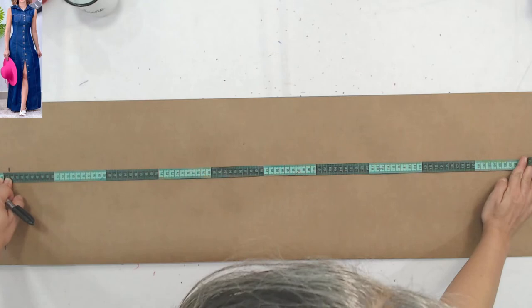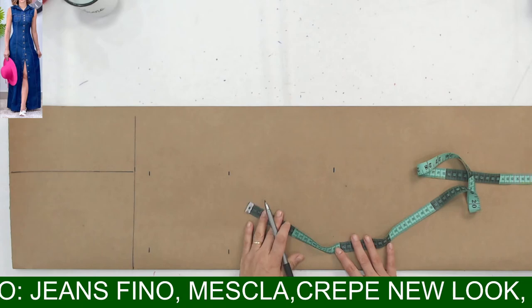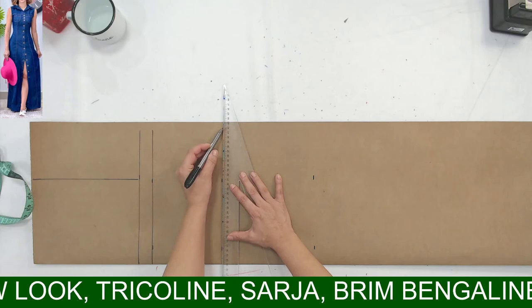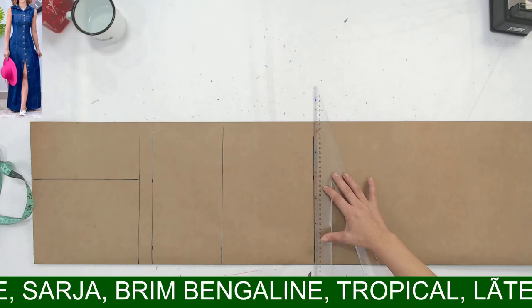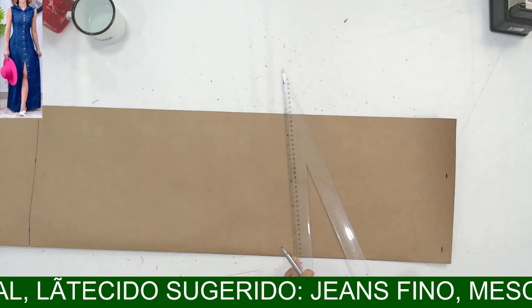Aí eu vou fazer minhas linhas aqui. Gente, esse vestido é super fácil. Qual é o grau de dificuldade? O grau de dificuldade de modelagem é praticamente zero. O único grau de dificuldade na costura é para colocar o colarinho — porque ele é de colarinho.